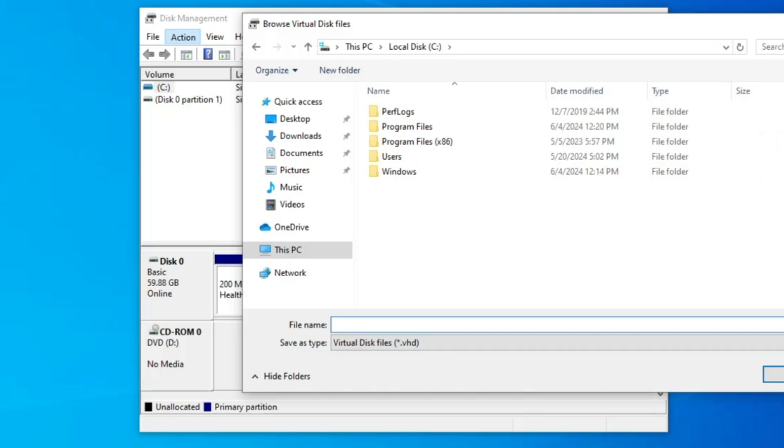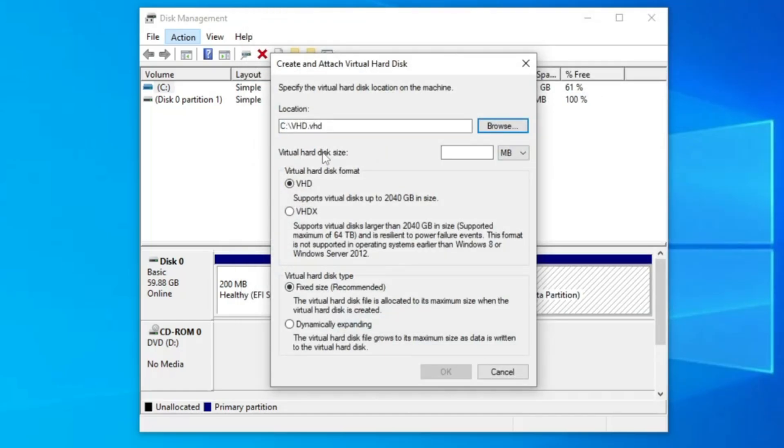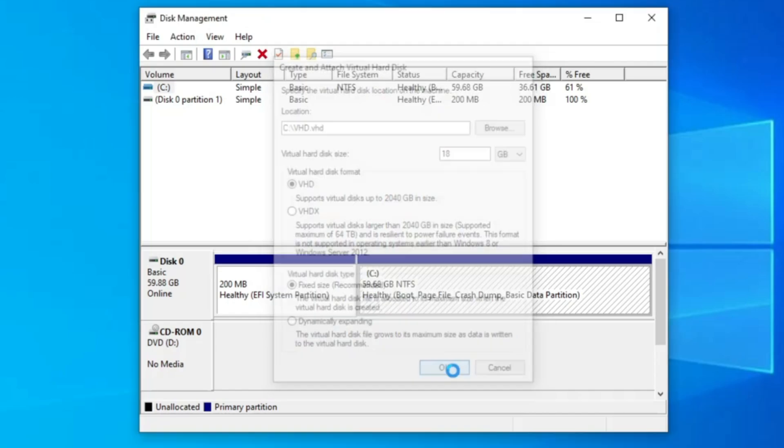It will ask you for a file name — type 'VHD' (which stands for virtual hard drive) and click Save. Then in the virtual hard disk size, click the drop-down on the right-hand side and select GB. Give a minimum space of around 14 gigabytes, or if you have more space you can give around 18 gigabytes. The virtual hard disk format will be VHD — no changes needed there. Click OK.